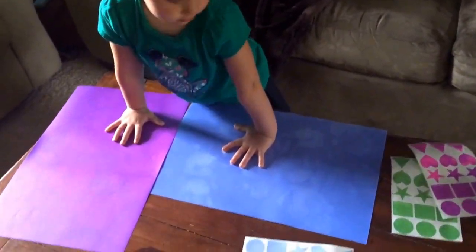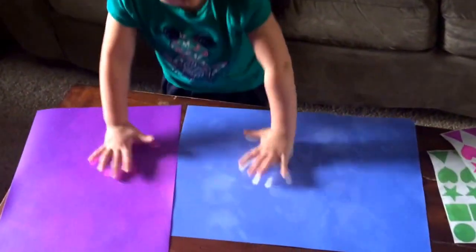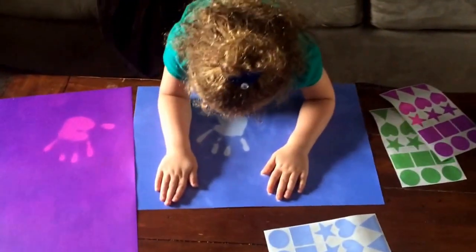Hi, you're on with Mommy Life with Maria. This is my daughter playing with the Chameleon Skins placements. They're color-changing. As you can see, you can simply place your hands on them and they change color.